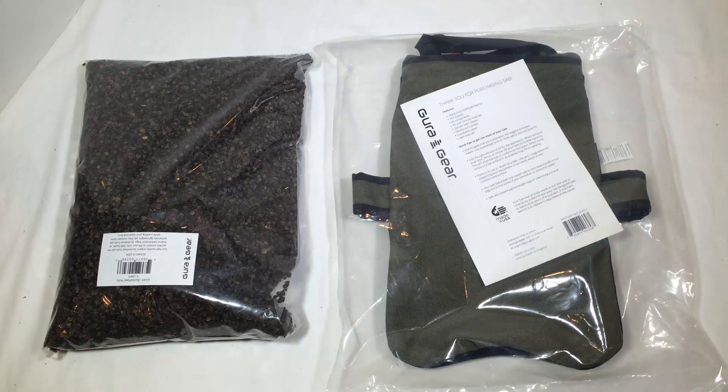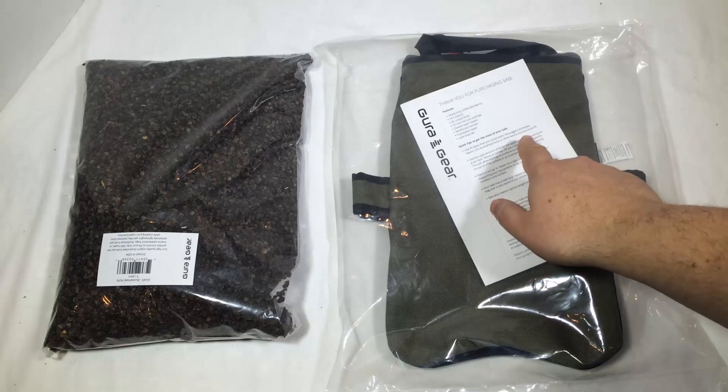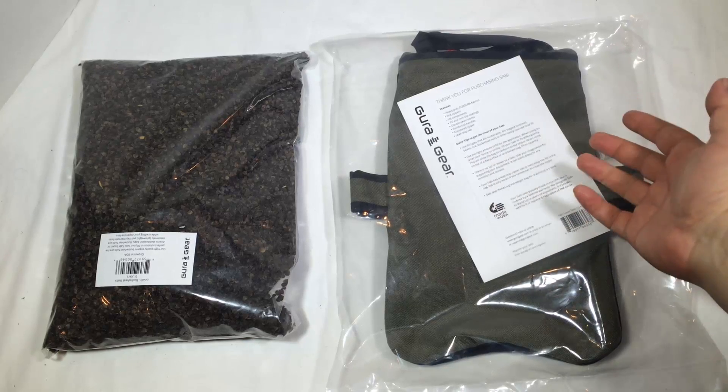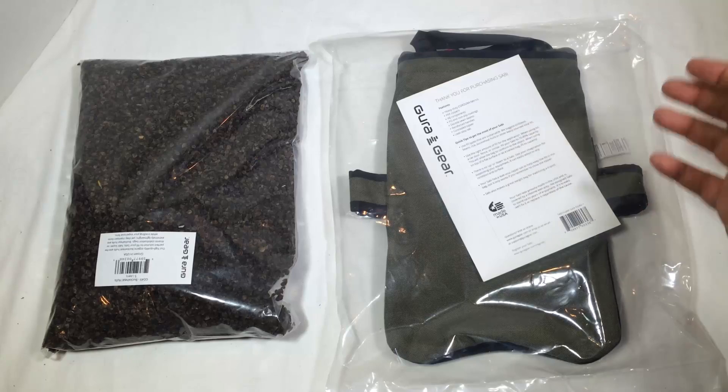It's got heavy-duty Cordura fabric on it, YKK zippers, WGA components, PU and non-slip coatings, double sewn seams, reinforced handles, and a concealed zipper with a leak stop tab. You can fill this with birdseed, beans, rice, buckwheat hulls, or other easily sourced local fill.